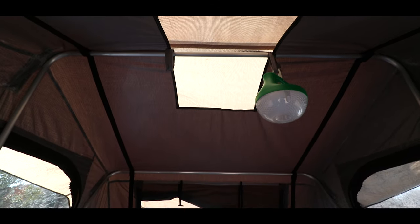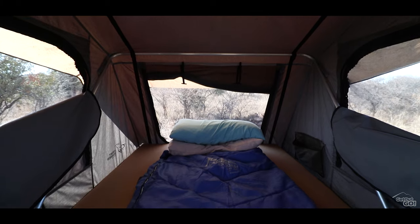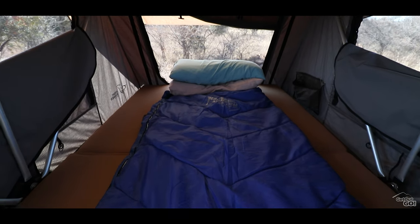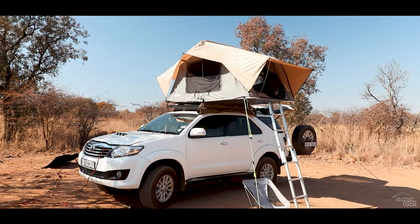I think the biggest culprit for cold is heat escaping from the ventilator at the top of the tent. I get that you need ventilation to stop condensation, but it's very large with no way to make the opening smaller. The other problem with this huge opening is that if you have condensation on the inside of the fly sheet and you close the tent, the mattress gets wet. The tent is obviously quite pleasant in warm weather though.